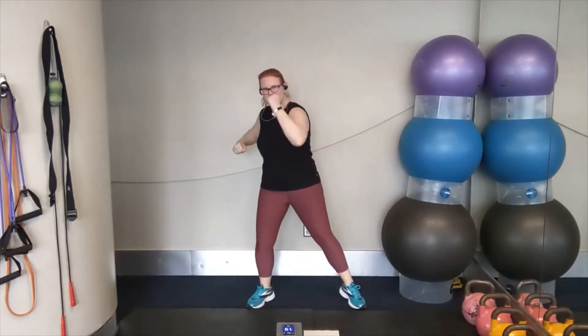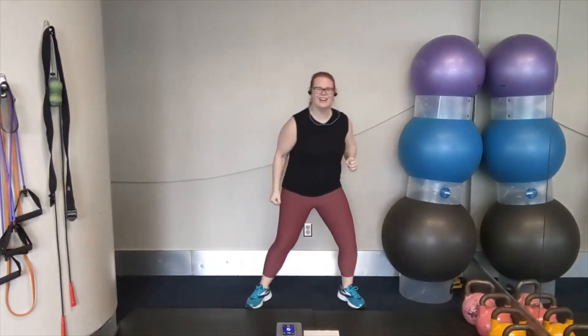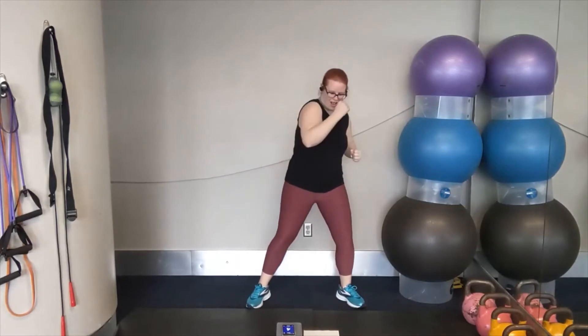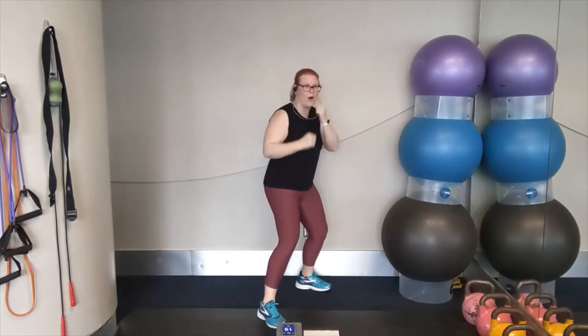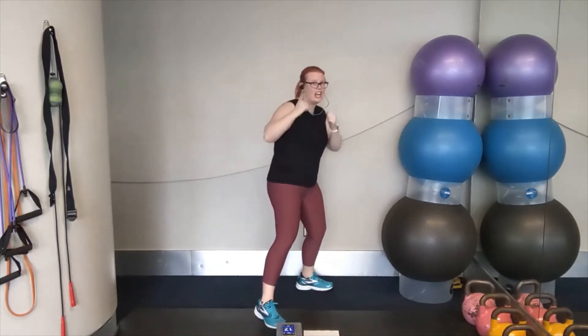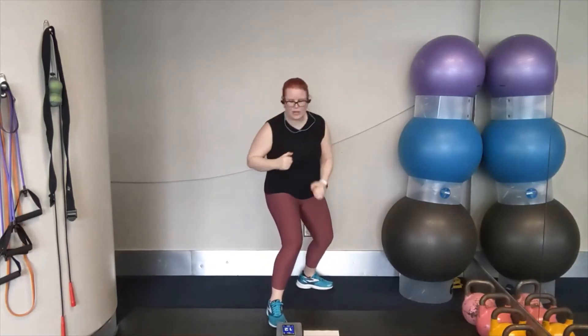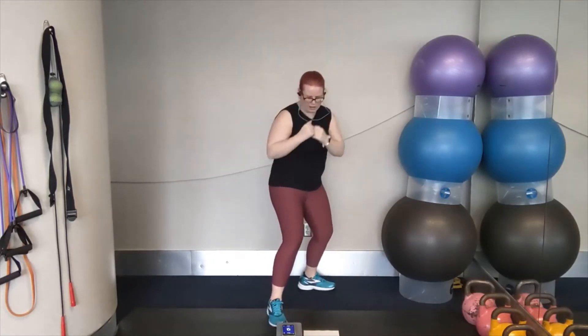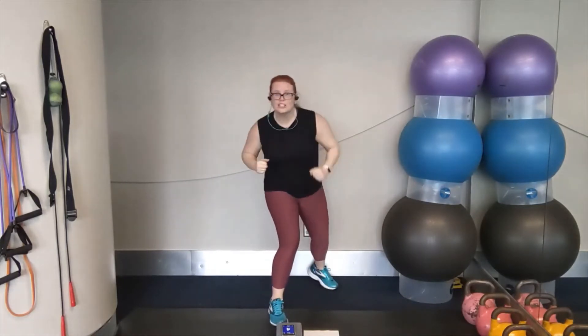Let's go. Left, right, left, right. Punch it up — use the bicep. Keep that pace up. We've got jab to cross coming up facing right. Turn. Let's go. Jab, cross, jab, cross. That's it. Breathe deeply. You can do it. Really throw your weight into every punch. We're going to face forward for double punches.